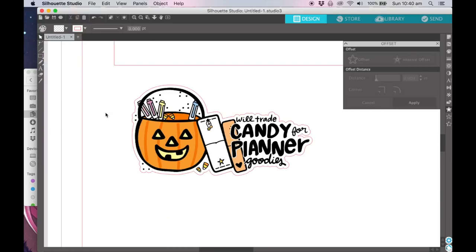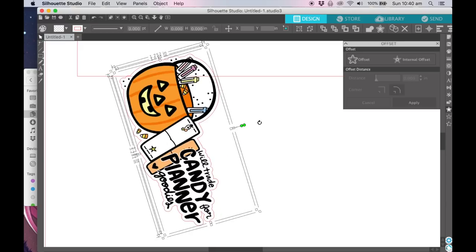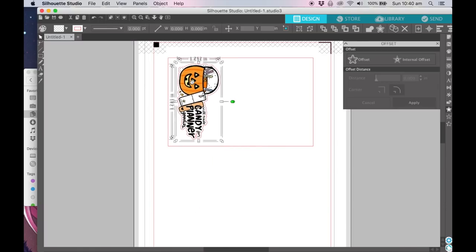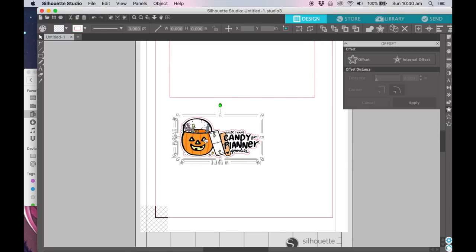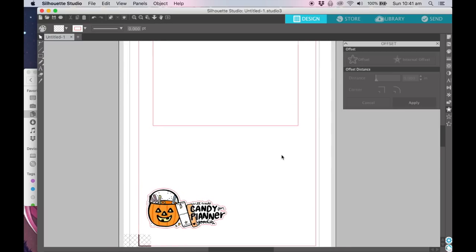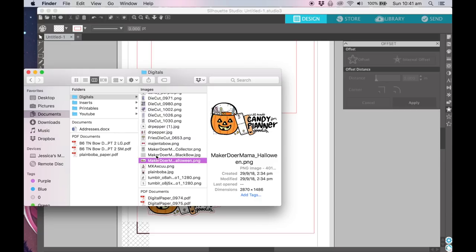Then you have a perfect little cut image right there with a cut line. If you have a Silhouette, even if you don't plan to cut it out of the Silhouette, it's still worth doing that so on the file you have in the future you can do that. It is a difficult image so I probably will use my Silhouette, but yeah, that's the first one.